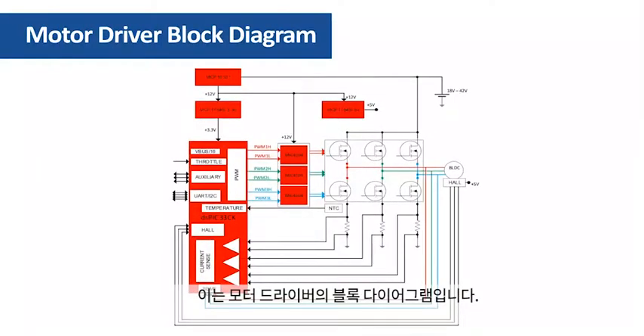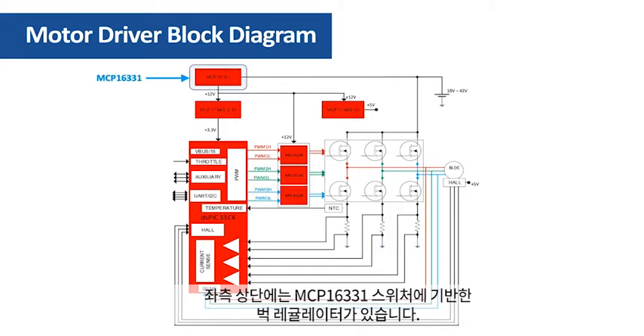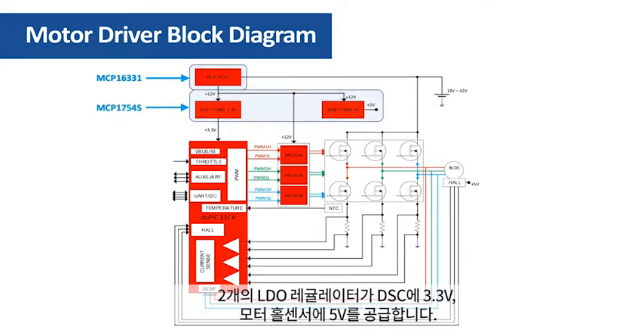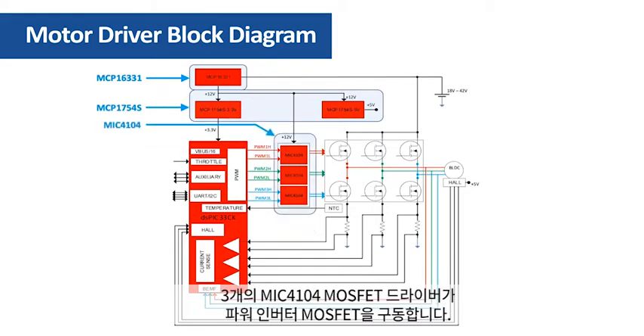This is the block diagram of the motor driver. In the top left corner is the buck regulator based on the MCP16331 switcher. This regulator provides the 12 volt bias voltage for MOSFET drivers. Two low dropout regulators provide 3.3 volts for the DSC and 5 volts for the hall sensors of the motor. The MOSFETs of the power inverter are driven by three MIC4104 MOSFET drivers.